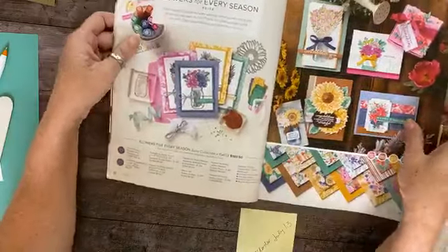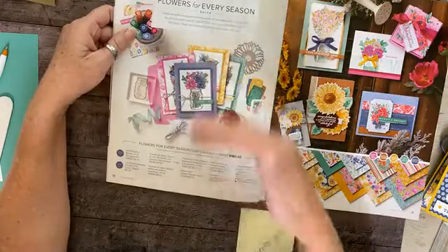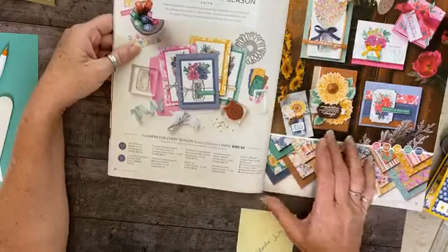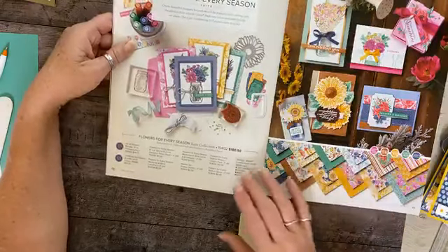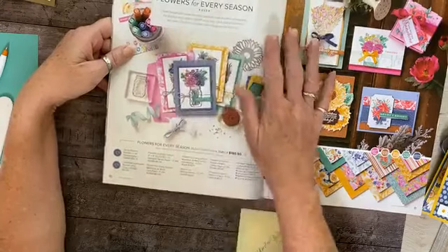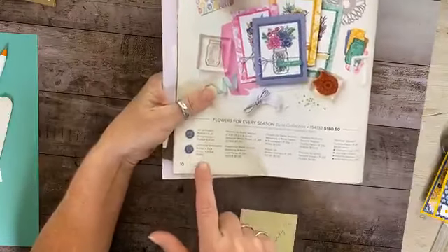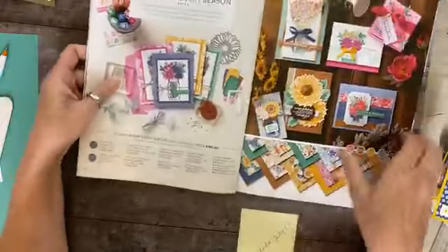This stamp set is called 'Flowers for Every Season.' It's a suite — you can purchase it as a suite or individually. This one is a very unique suite; normally they're not grouped like this, which is why the price might seem high — it includes two sets, two bundles, and a lot of product. When you see items classified as a suite, you only have to put in one code.